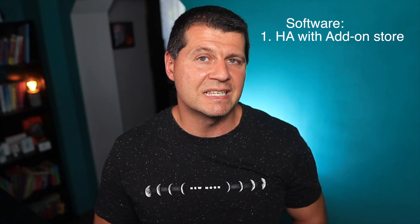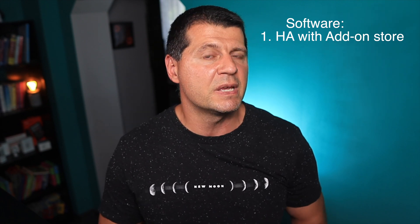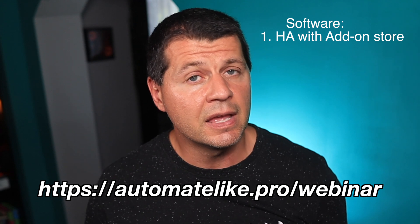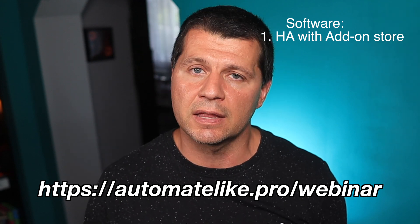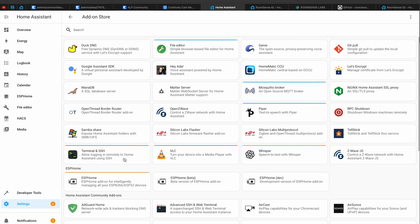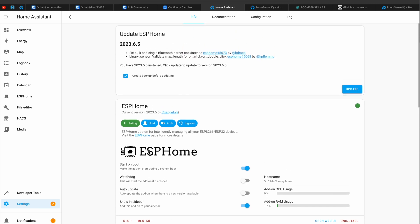To learn more about Home Assistant and the different official installation types, plus one super simple way to get started on a PC, feel free to join my free webinar — you can reserve your seat right now at automatelike.pro.com. Apart from Home Assistant, you also need the ESPHome dashboard, which will help you install ESPHome software on the ESP32 board and then manage your ESPHome devices afterwards. One of the easiest ways to get the ESPHome dashboard up and running is to install it as a one-click add-on from the Home Assistant add-on store.